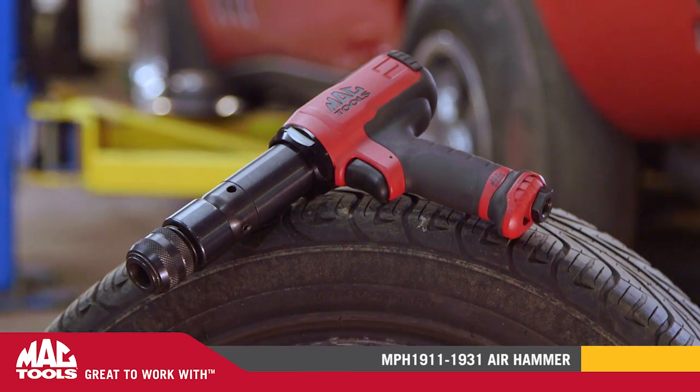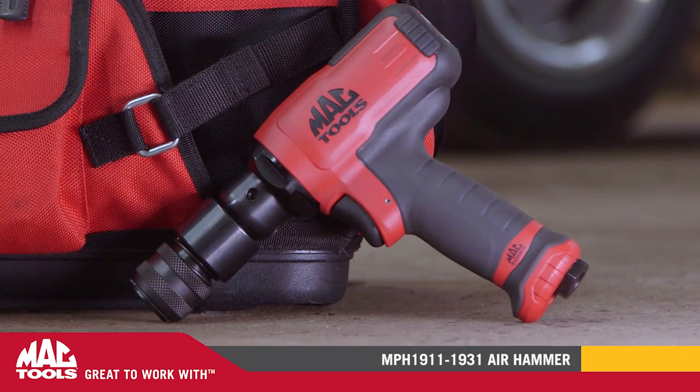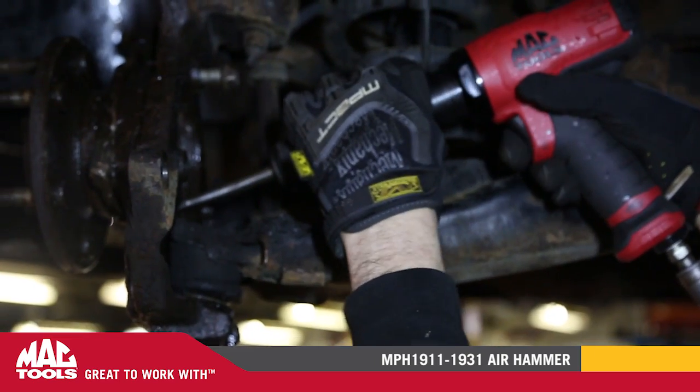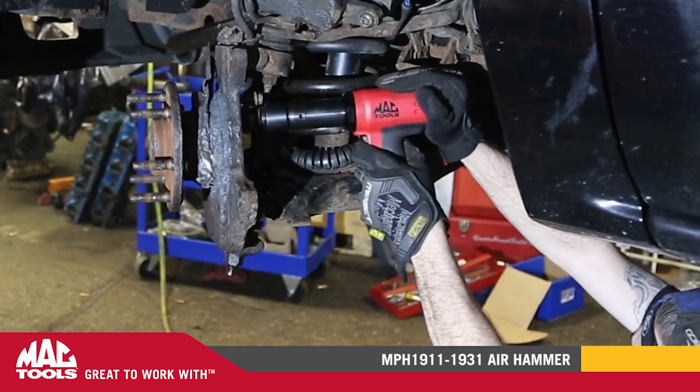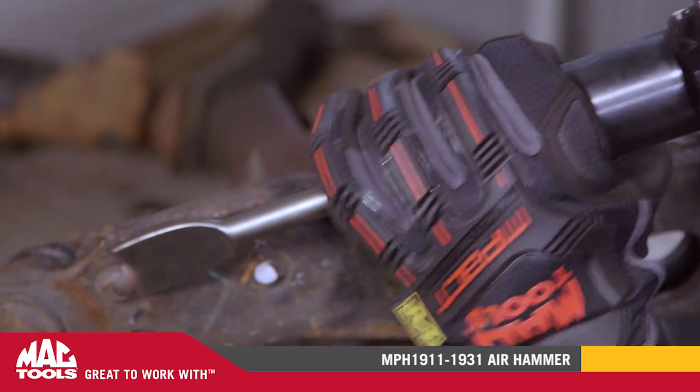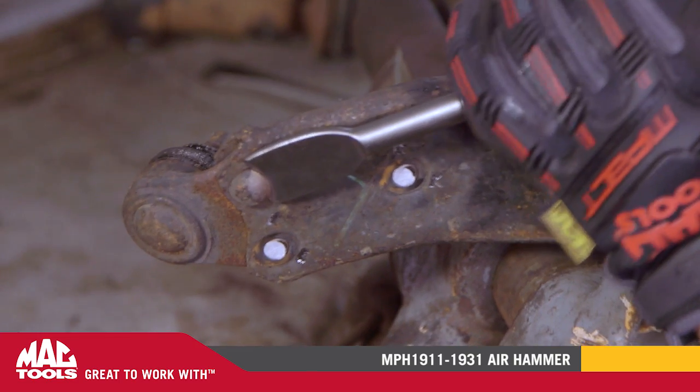Power wasn't our only concern. These new air hammers are loaded with ergonomics. The forward handle design provides the user with a well-balanced tool that's easy to maneuver around the vehicle. The anti-vibration technology and rubber-handled grips absorb shock and vibration instead of your hand.